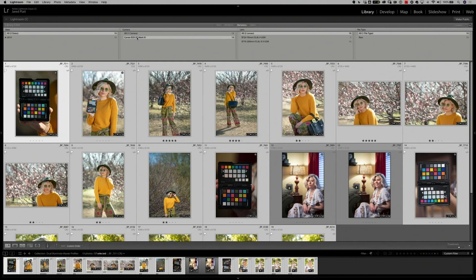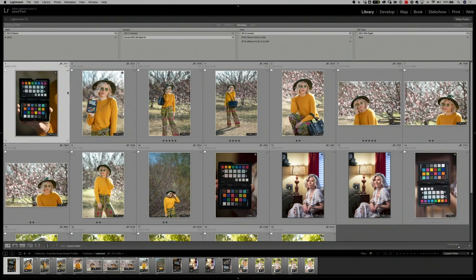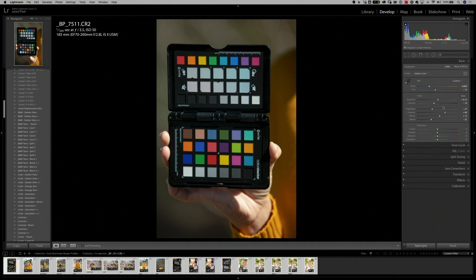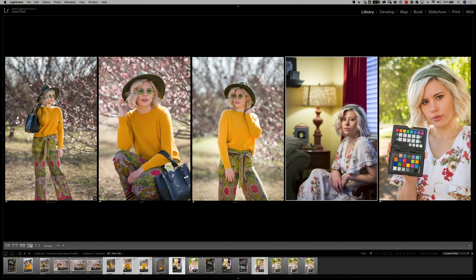Now that we've created a dual illuminate or master profile, we can go in and highlight every image taken by the 5D Mark IV in our grid, highlight all of them, go to the develop module, make sure auto sync is on, then simply go to the profile browser and click on our Master 5D Mark IV Dual Illuminate profile. All of our images — whether the light source is flash, shade, or incandescent — are going to have more accurate color because we profiled the camera.